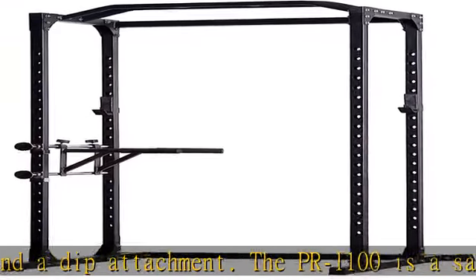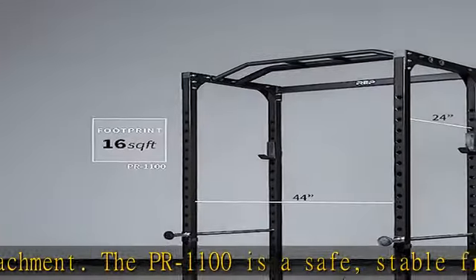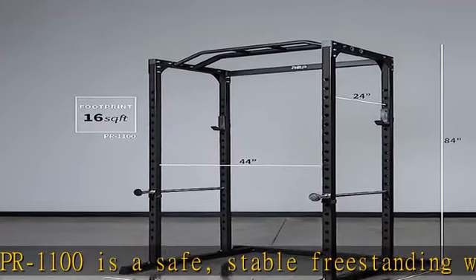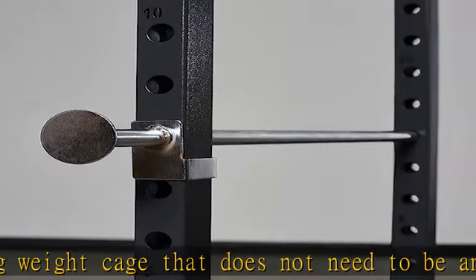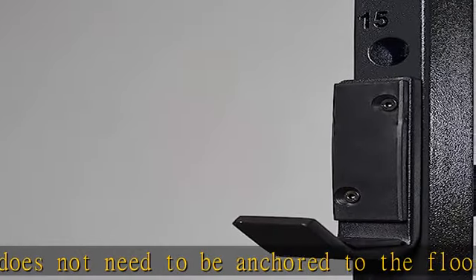Please note that the bottom brackets have an improved design that no longer requires side plates. Designed for home gyms, at a total height of only 84 inches, the PR1100 gives you maximum functionality in a package that fits in most home gym spaces.